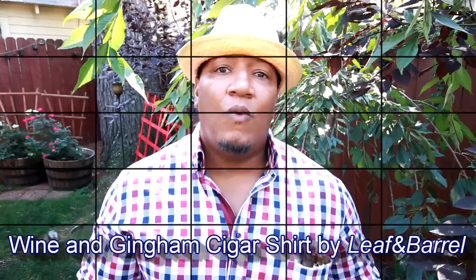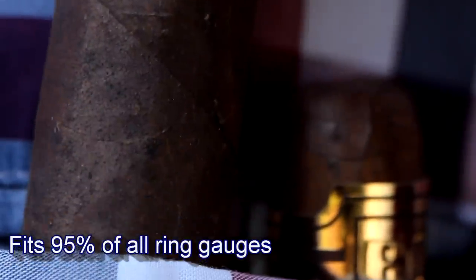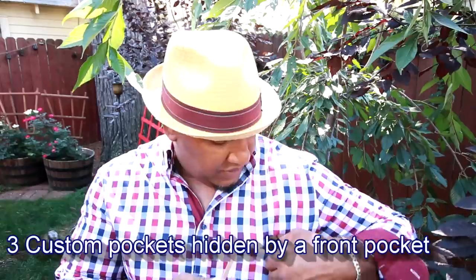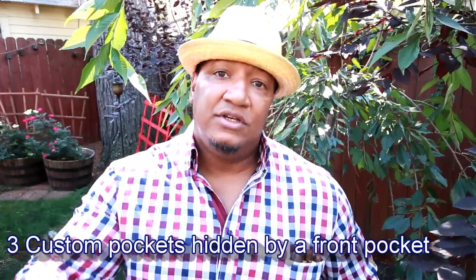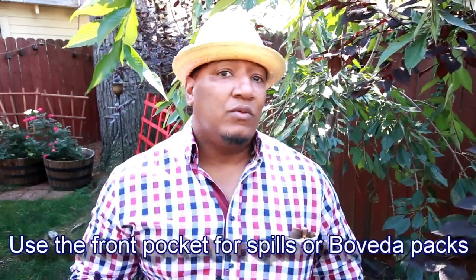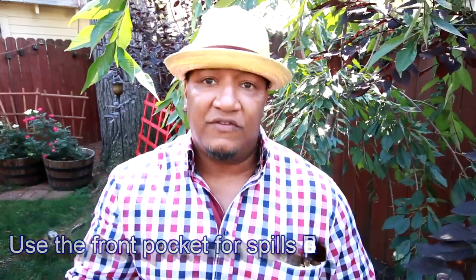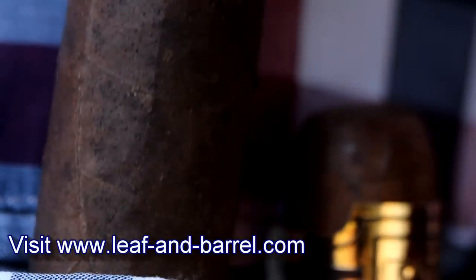Today I'm wearing the Leaf & Barrel Wine & Gingham Cigar shirt. We've got three separate pockets — every pocket is specially made to hold a cigar. The material maintains humidity and three separate slots stop your cigars from rubbing against each other, so they're protected. The cigar pocket is also hidden by a front pocket, where I like to put my cedar spills — a more elegant way of lighting a cigar. The shirt carries your cigars, a Boveda pack, or cedar spills, so I can just show up with a puncher and everything's right here.